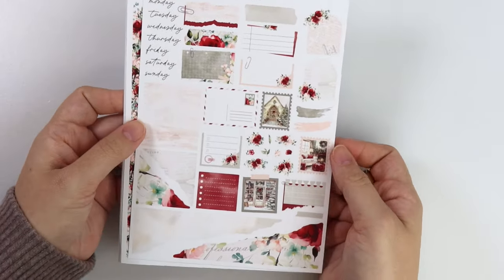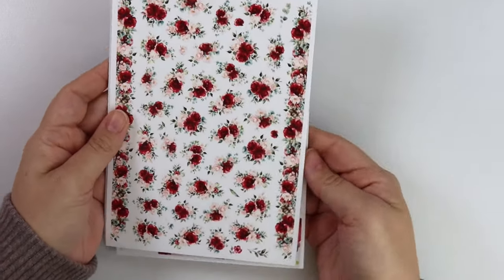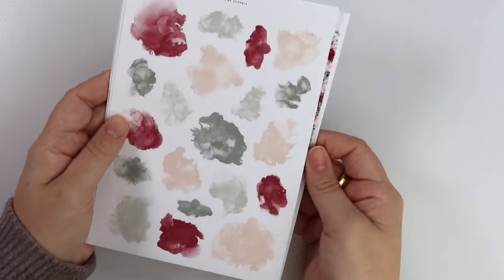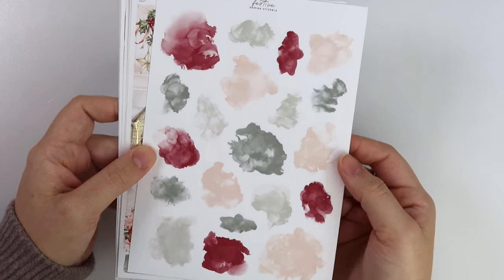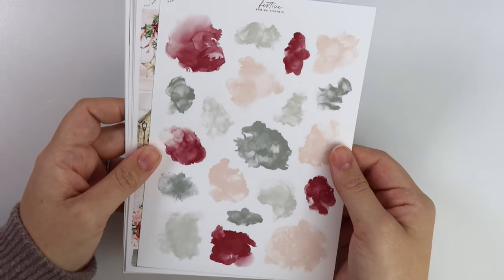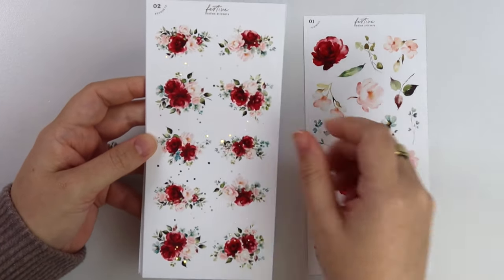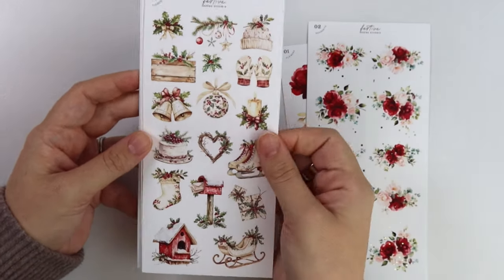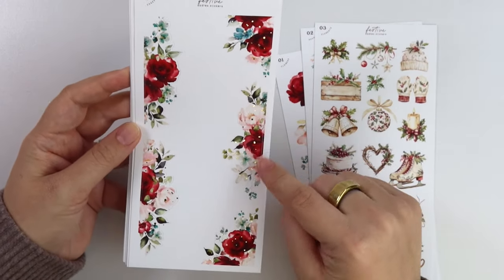We have the journal add-on as well — those textures, love. The floral deco add-on with so much red. And then the swatch add-on, which is a super classic Christmas color palette — I love how muted but also rich the colors are. This is a really good holiday staple. Moving on to the decorative kit, we have the flowers and bouquets in gold foil, the elements, the edges which have little foiled bows in the confetti as well.